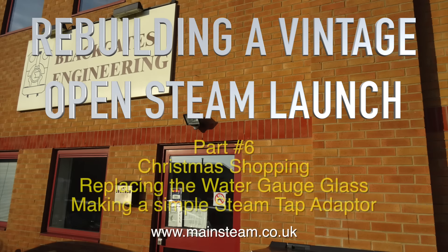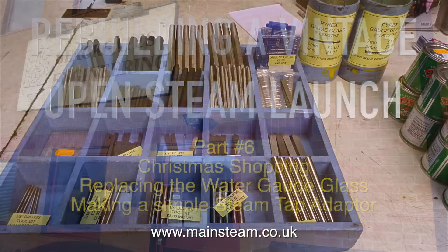This is part six of rebuilding a vintage open steam launch. Christmas shopping: replacing the water gauge glass and making a simple steam tap adapter.